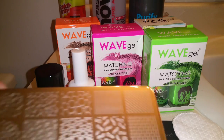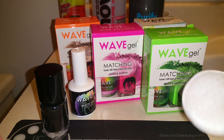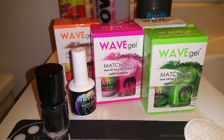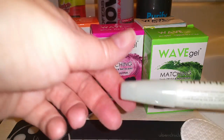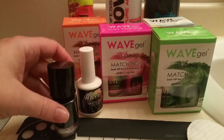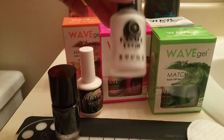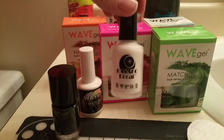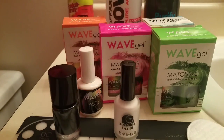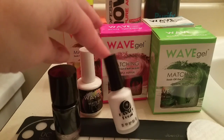I'll also be using one of my new stamping plates from Uber Chic, a paper towel, a pad, Purify to remove the sticky top layers by Red Carpet, acetone to clean up around my fingers, and my OPI corrector pen. I'll be using black stamping polish from Bundle Monster — it's noir black. Since I'll be using black I'm going to use a latex barrier around it because black just gets everywhere and is super messy. I purchased this off of eBay for $2.00. Washable school glue also works great, except it takes longer to dry, so I'll use this to save some time today.